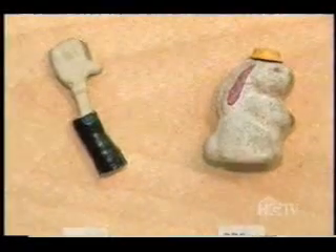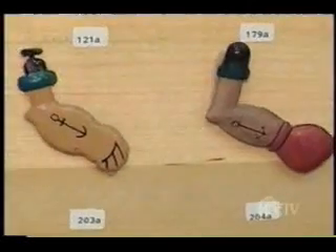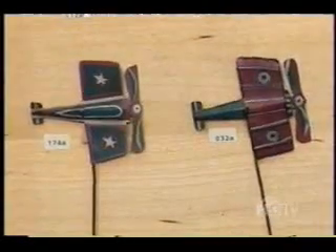When these toys were new, they were either hand-painted or lithographed. For the reproduced lithos, Randy uses a special hand-stamping technique that replicates the lithograph process.